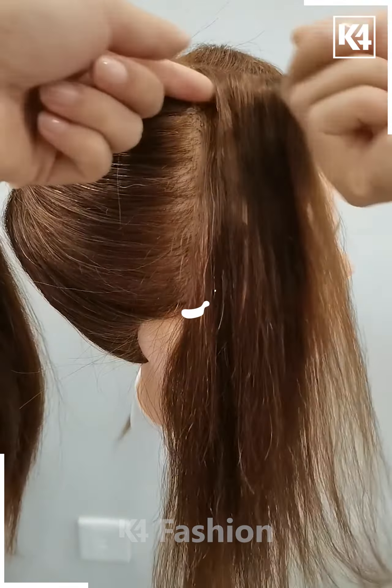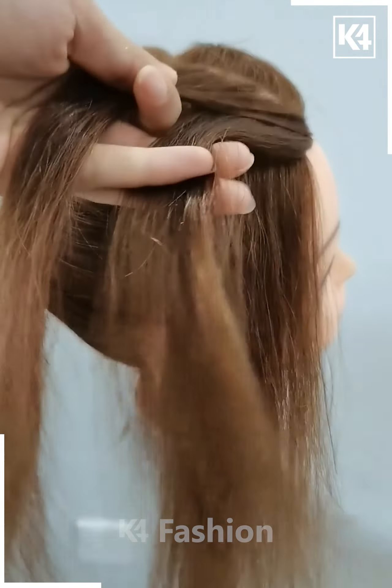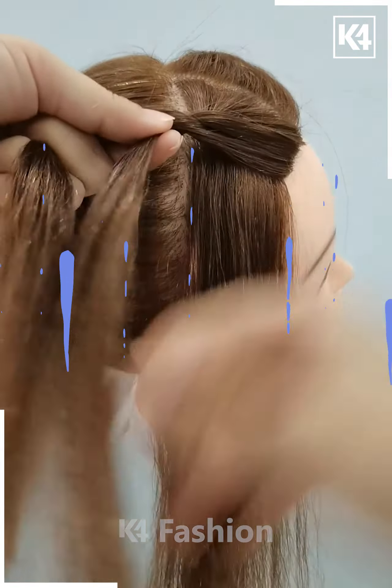Next, take a small section of the hairs in the front like this. Roll them together and take an equal section of the hairs one by one and join them in the rolling process like this. Fix it properly and take it till the back.